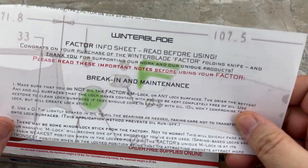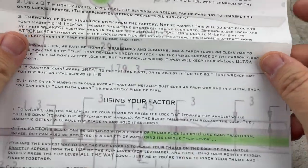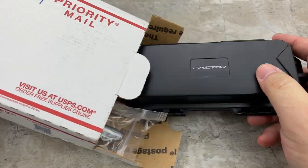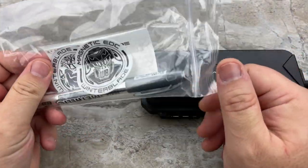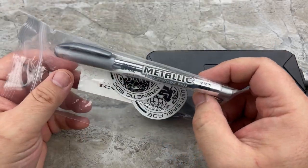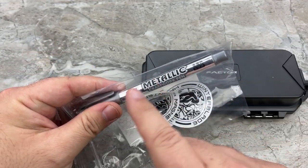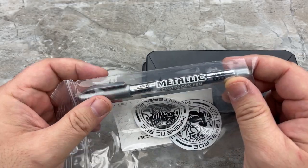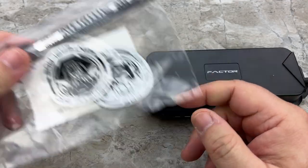There is a break-in and maintenance advisory, which I don't think I'll need — I have plenty of experience in that. This pen is basically the same thing as the old Sharpie trick that we've all done on custom knives when you have a little bit of lock stick: you put that on the lock interface and it helps to wear it in without getting the lock stick. There are some cool stickers inside.